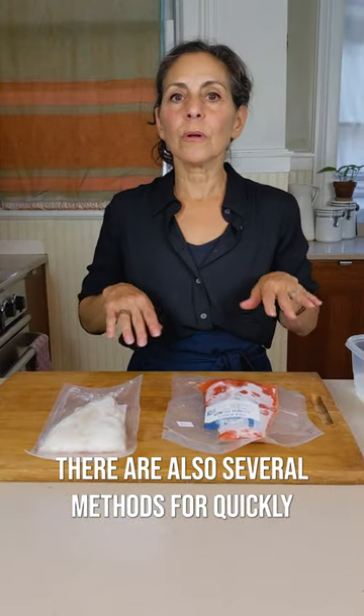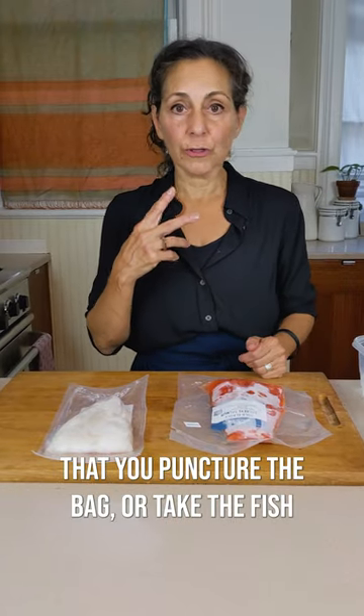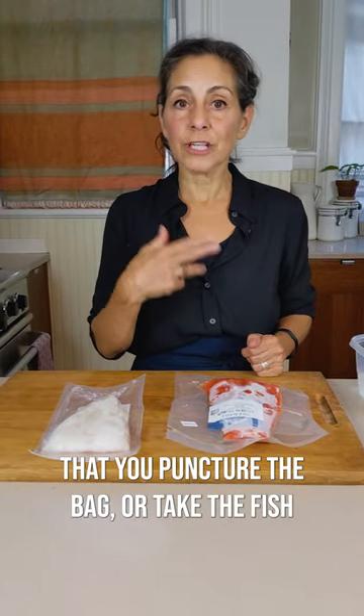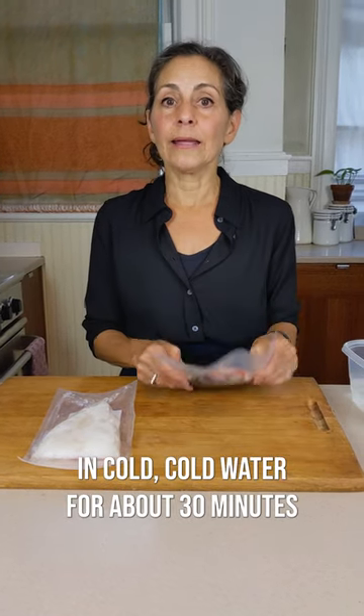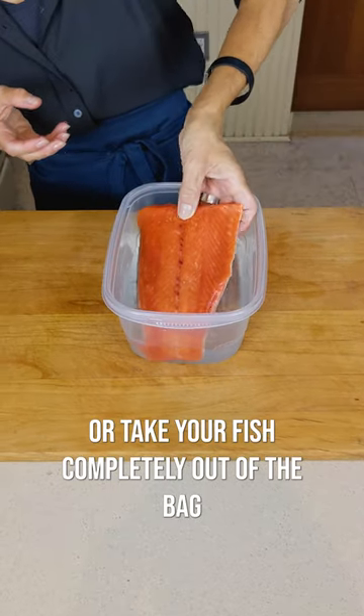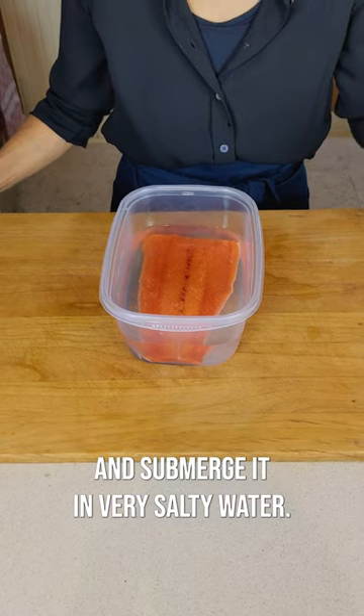There are also several methods for quickly thawing your fish. You still want to make sure that you puncture the bag or take the fish out of the bag completely. Submerge the open bag in cold water for about 30 minutes, or take your fish completely out of the bag and submerge it in very salty water.